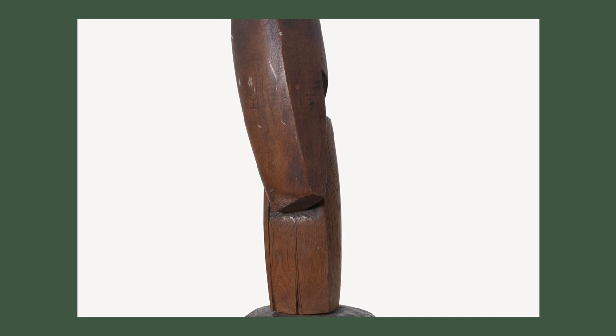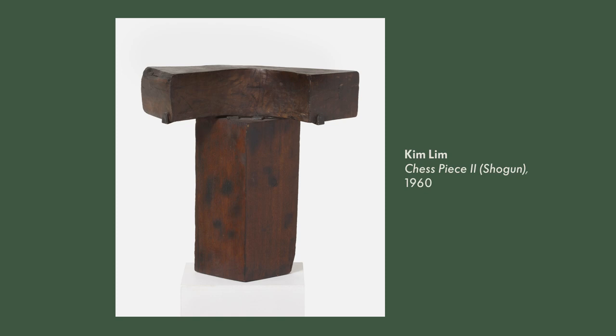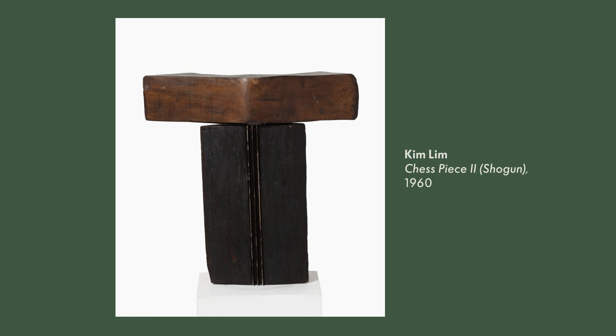I think her work is still so significant today in the way that she offers such a clear voice, and is still so modern in how she worked — particularly the way she worked across boundaries, in terms of sculpture and printmaking, which were ongoing elements in her practice.